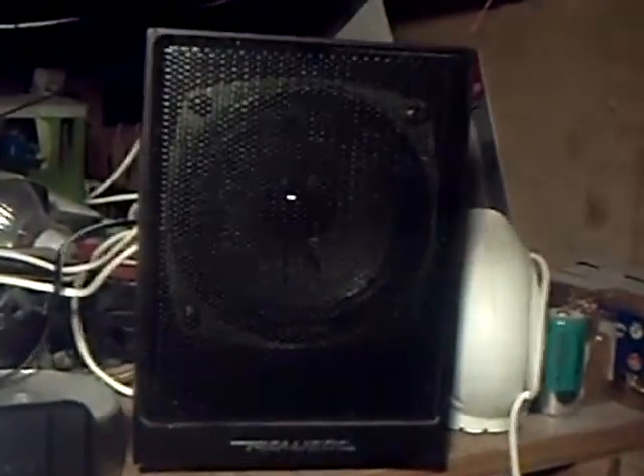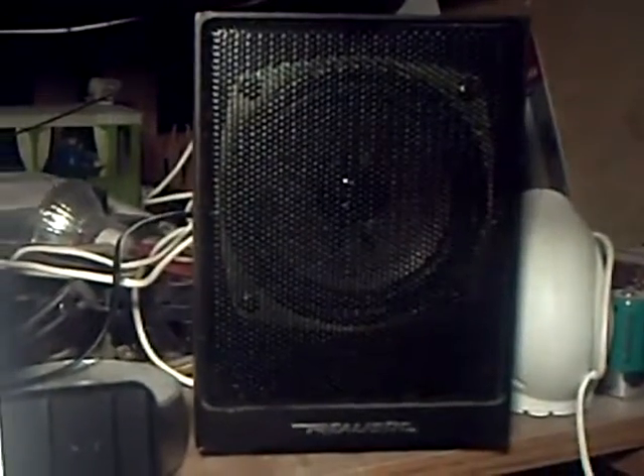It's not been very good at all just recently — the sound. So what I've done is to connect these old Realistic Minimus speakers instead, and it really has made a big difference.